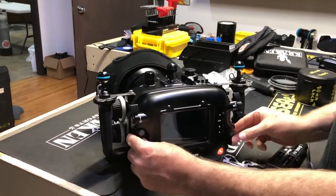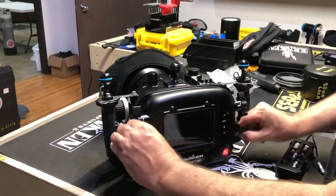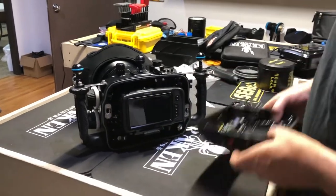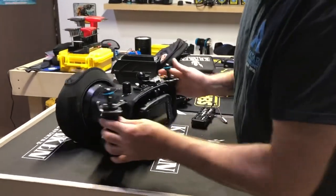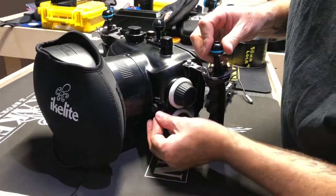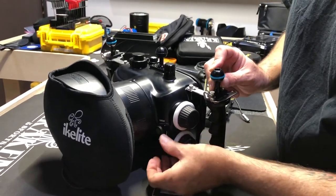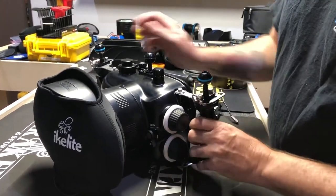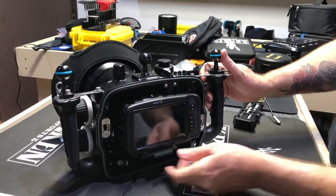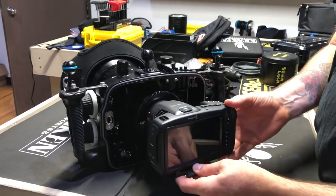I'm going to open this door by pushing these red buttons right here, then open this up and pull this off. Now I can pull and disengage my gears — these are going to back away. That engages them, that disengages them. So I disengage my gears, unlock the tray, and pull the camera out of the housing.